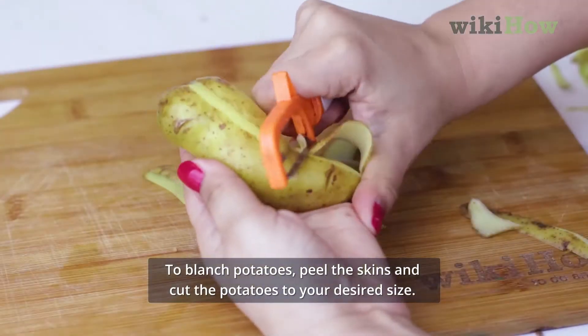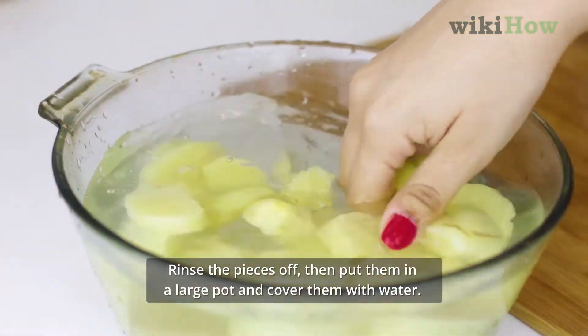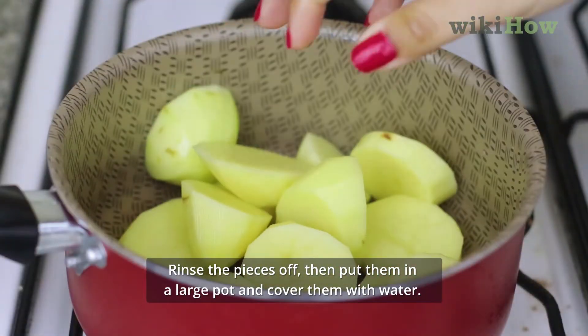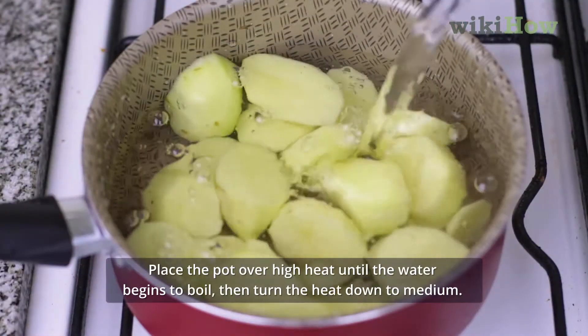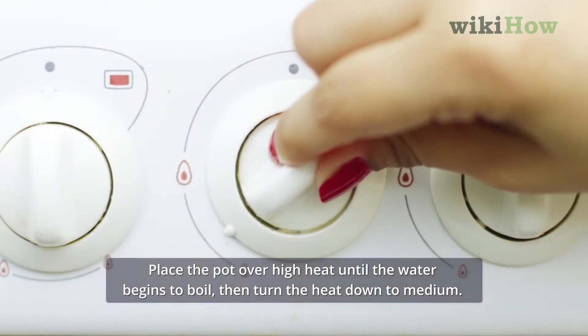To blanch potatoes, peel the skins and cut the potatoes to your desired size. Rinse the pieces off, then place them in a large pot and cover them with water. Place the pot over high heat until the water begins to boil, then turn the heat down to medium.